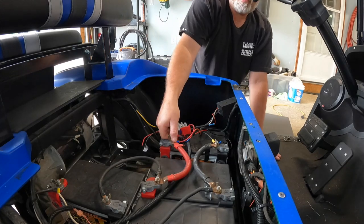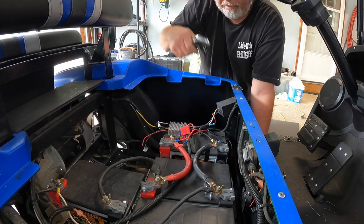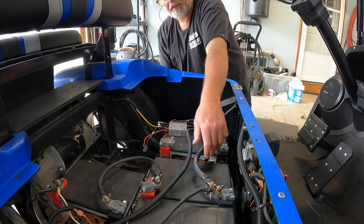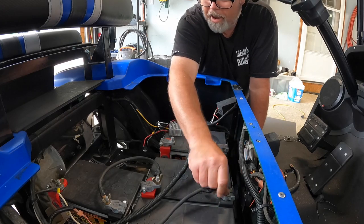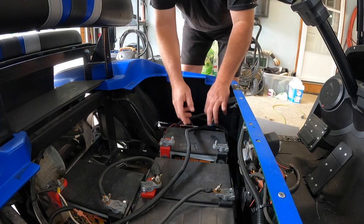Let's get everything hooked up here anyways and go from there. Loosen up and take off the old jumper wires — there we go. There's all the 12 volt accessories. One thing good about taking another battery out of this thing is it will actually free up some weight, then it won't weigh so much. Because right now, this thing is heavy.